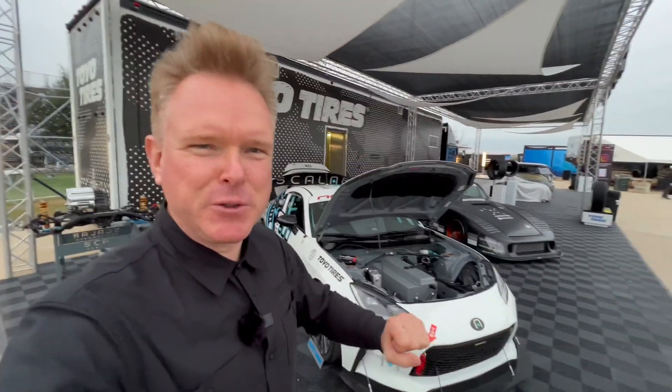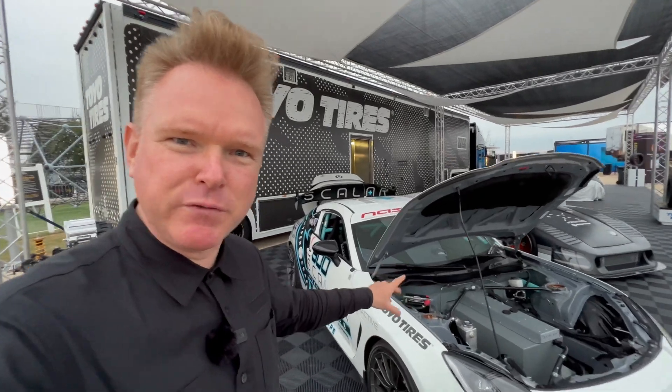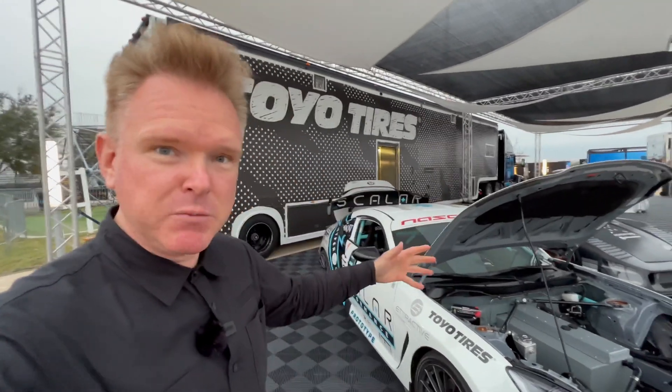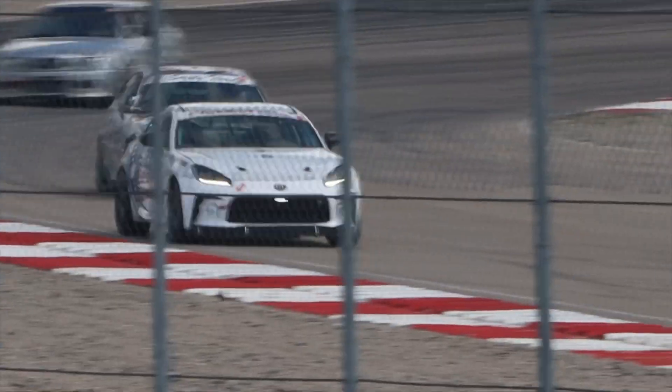Hello and welcome to another fun video. Today we're here with Brian Bourne and his GR86 converted to full electric. The plan is to build them to race against other EVs. Right now they are racing against ICE cars on the track, using an 800 volt system.